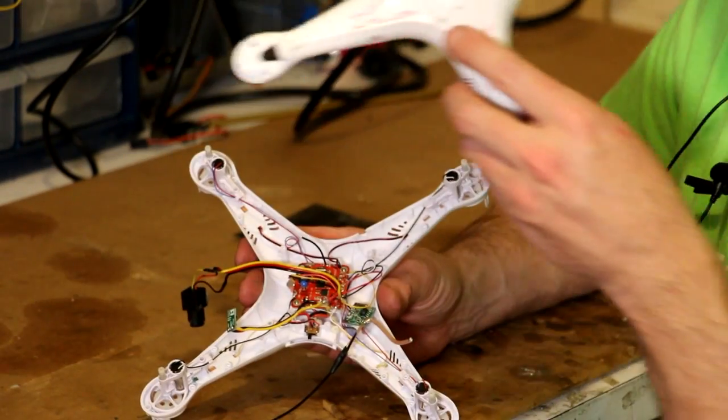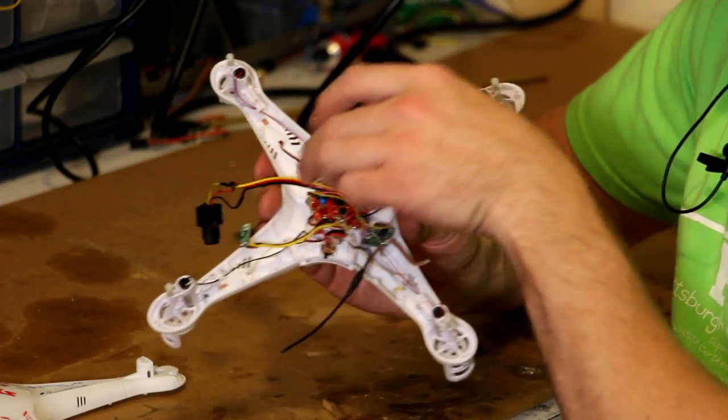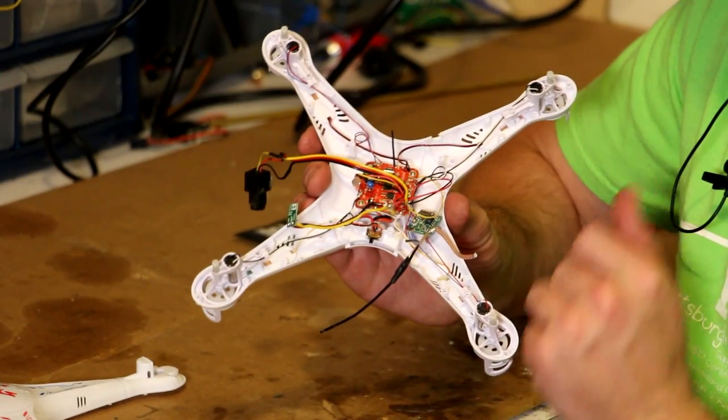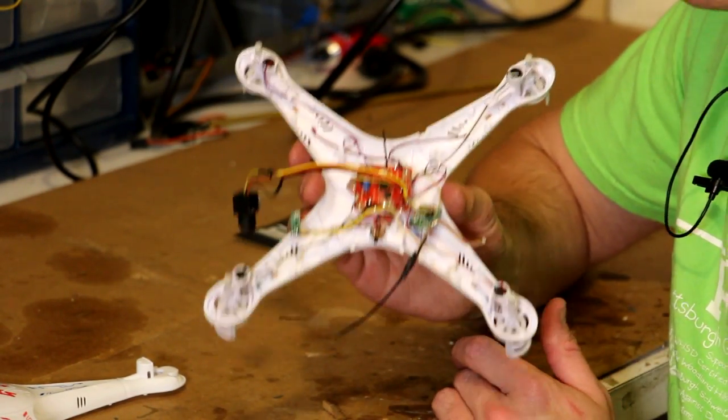Another thing I did is I drilled a small hole in the top of the vehicle body and ran the antenna vertical, so that when I turn the vehicle I'm not exposing the null of my antenna. So now let's put this back together and see how it flies.